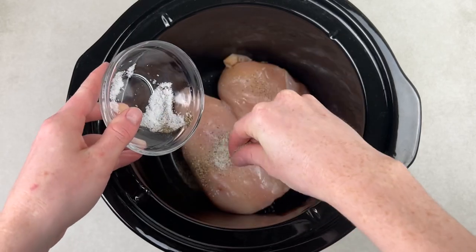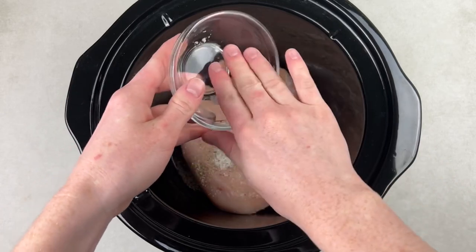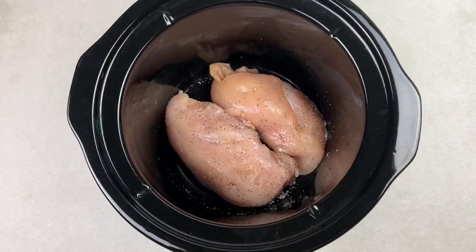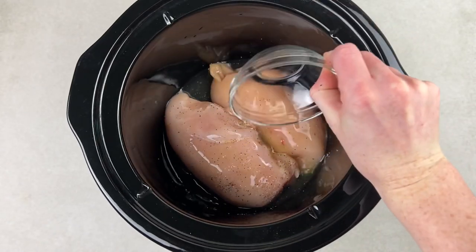Go ahead and season those chicken breasts with salt and pepper. Make sure to get it on both sides and rub it all in. Next, you're going to need some chicken broth, a quarter of a cup. Just pour it right in with the chicken.